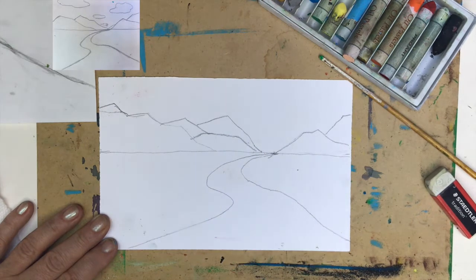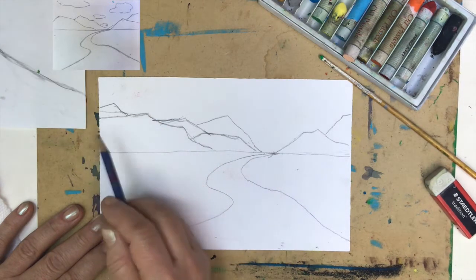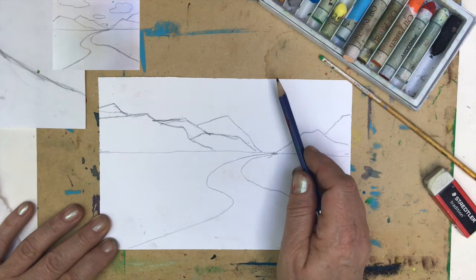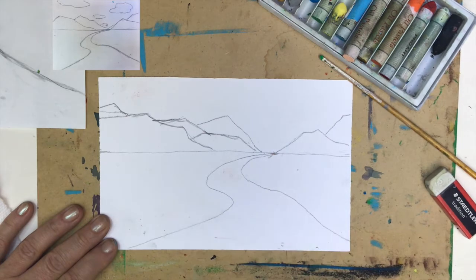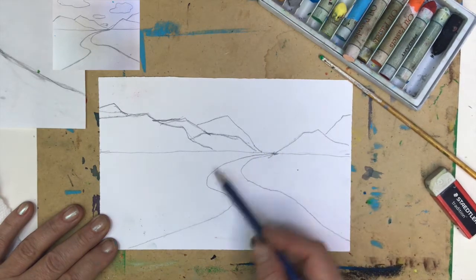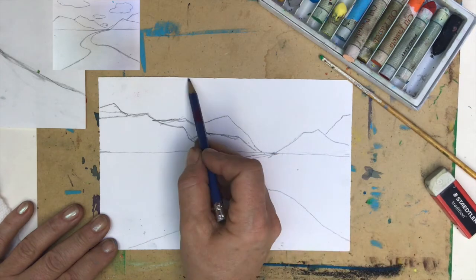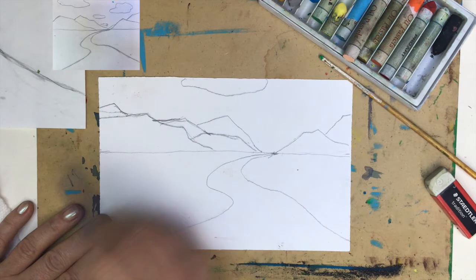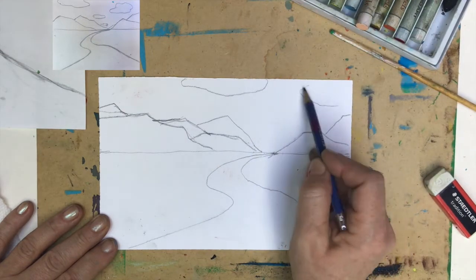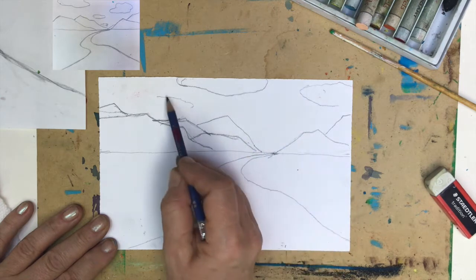Now I want to have clouds in the sky. I want to create better depth and make our eyes zoom to a distant point, creating the feeling that you really have to go far, far away to reach it. So the biggest cloud will be on the top, almost crossing the paper. Then a smaller one, then an even smaller one lower down, and a really small one even further — and this way I will create depth of space.